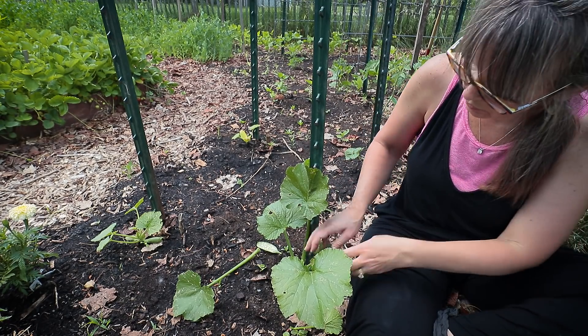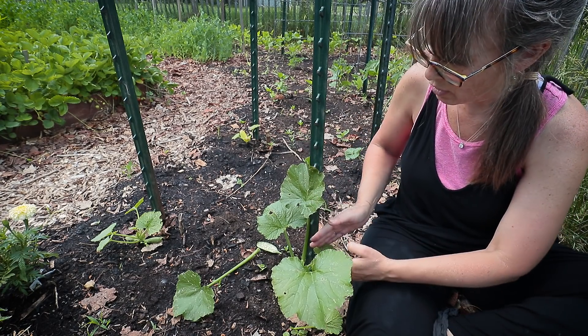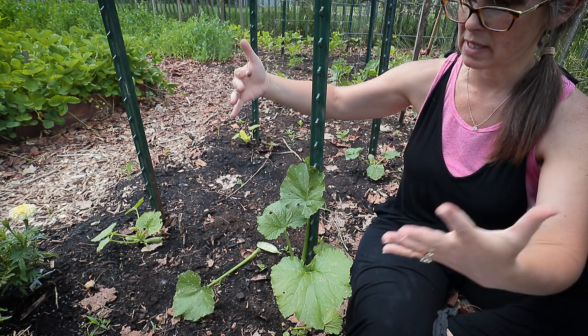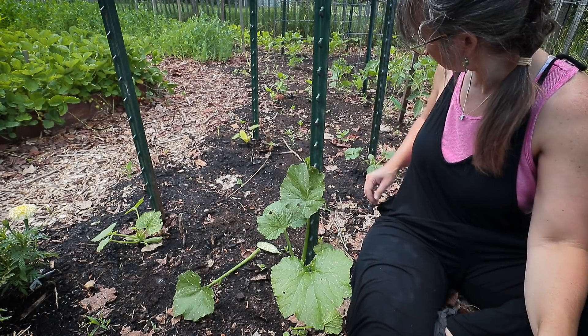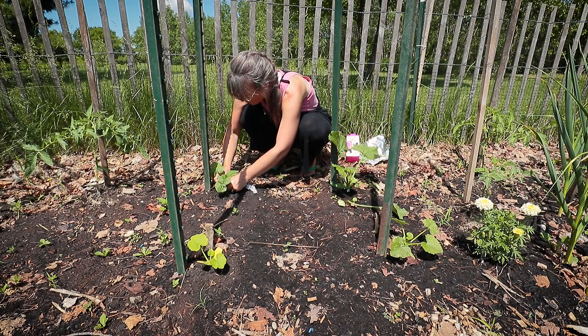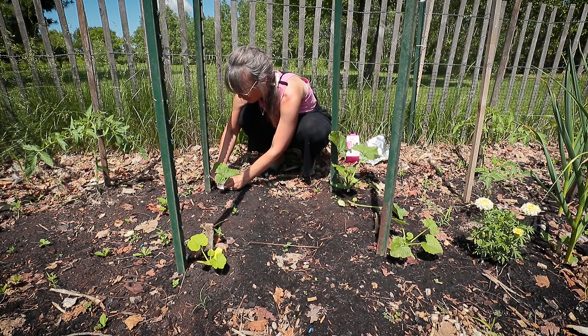As this grows, I'll take off the bottom leaves and we'll end up with this big stalk where the top leaves are just where the next fruit is setting. I'm going to wrap these zucchinis — two with foil and two with pantyhose — while I'm back here.